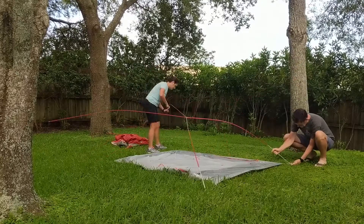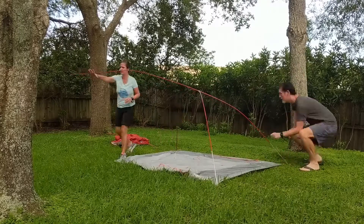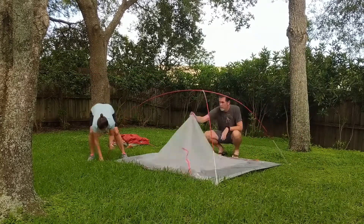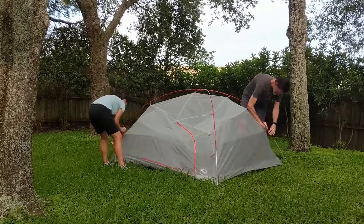There is also the option of just setting up the footprint and then the rain fly on top of it, if it's nice out and you don't need the full tent part.